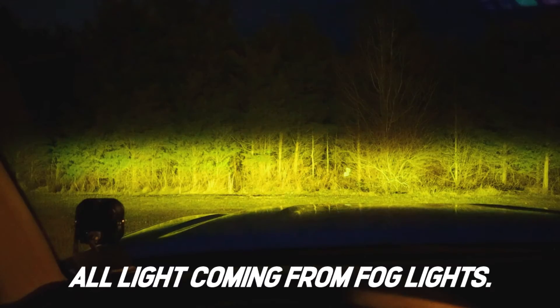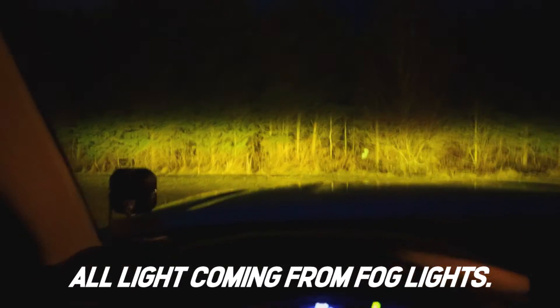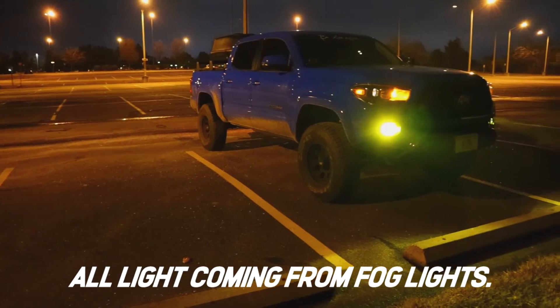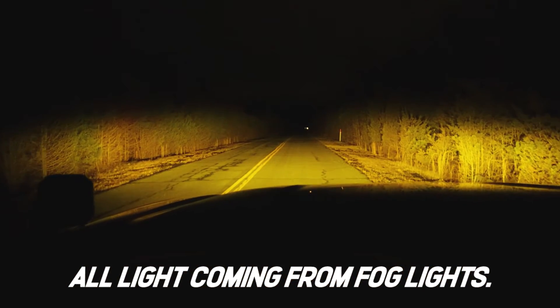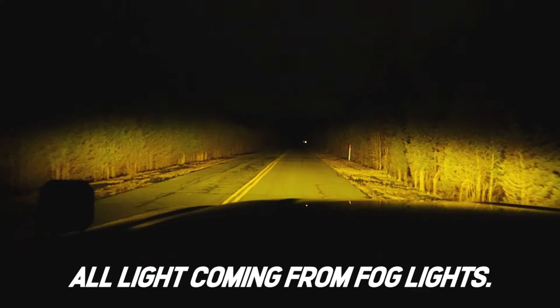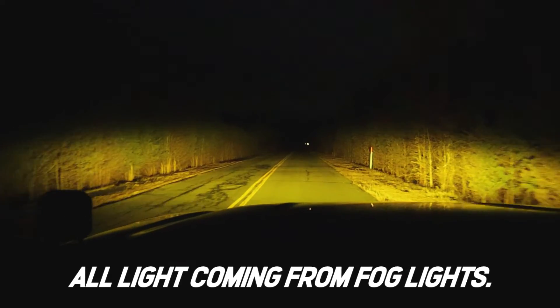Now we get to talk about the SS3s. Wow — am I spoiled? These SS3s blow both of these out of the water. I cannot even believe that I had anything other than SS3s, and these are just the Pros, not the Max. Especially here in Virginia — we get a lot of rain, a lot of snow, a lot of fog, and these cut through everything.